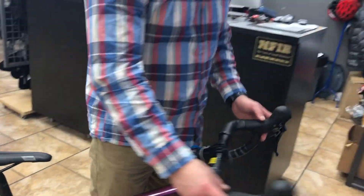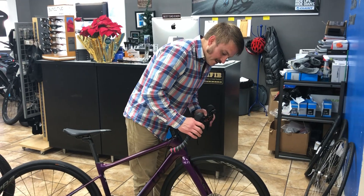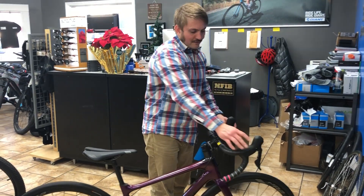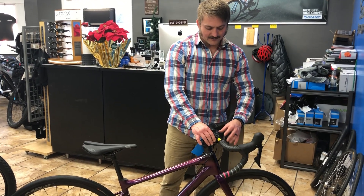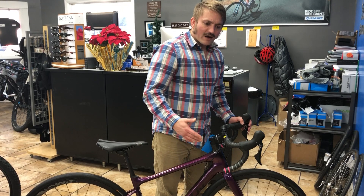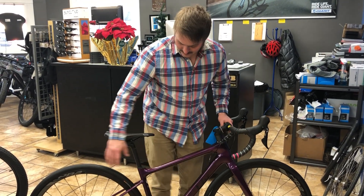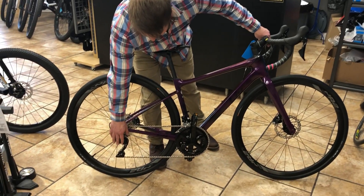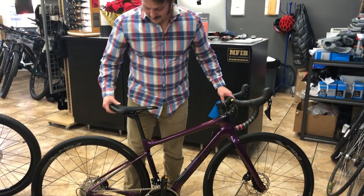And this year they've done something great — I'm really glad they did this. They've gone to the full 105 hydraulic setup, where last year they had an extra chamber to save a couple bucks. They did raise the price a few hundred dollars, but the full hydraulic Shimano 7000 105 drivetrain is a lot cleaner looking and a big quality upgrade.